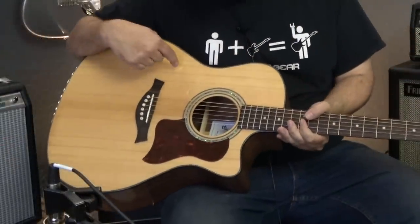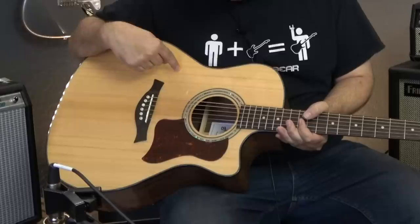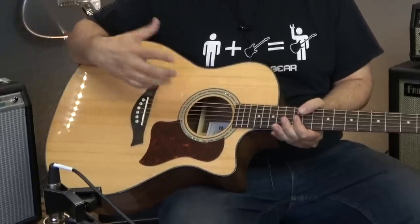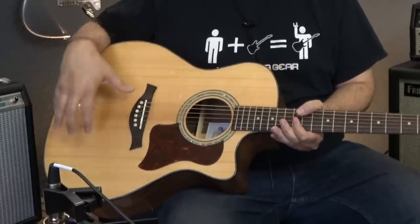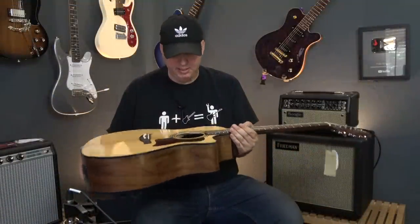Some people don't like this, but what looks like blemishes in the wood are actually called bear claws. On acoustic guitars it's sometimes called bear clawing. Ironically, it doesn't come from bears clawing on trees — it actually happens naturally within the tree, and it's a good sign because it usually implies the wood came from an older tree. I think they look cool.